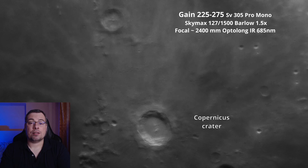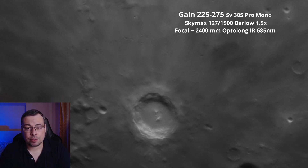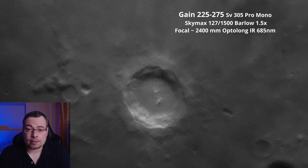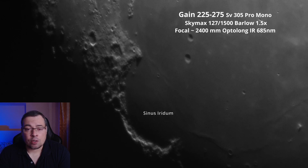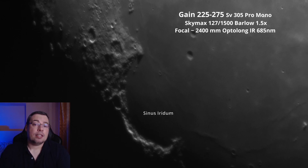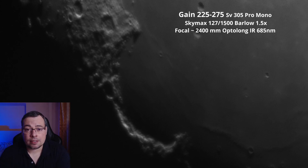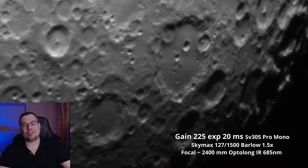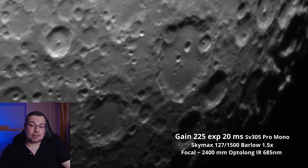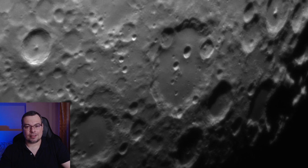This was my video review of the Optolong IRPAS 685 nanometer filter. I do believe this filter can give you better results on lunar captures. If you are interested in the filter, I will place links in the description. If you have any questions, please leave them in the comments below. If you are new to the channel, don't forget to subscribe and also like the video. I'll see you soon in the next one. Until next time, clear skies!